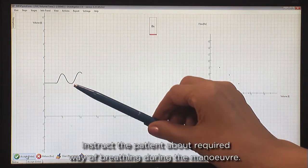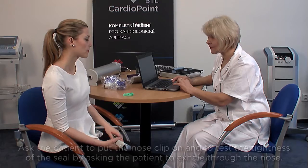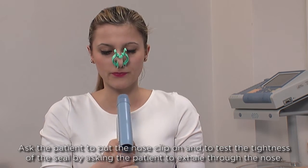Instruct the patient about the required way of breathing during the manoeuvre. Ask the patient to put the nose clip on and to test the tightness of the seal by asking the patient to exhale through the nose.